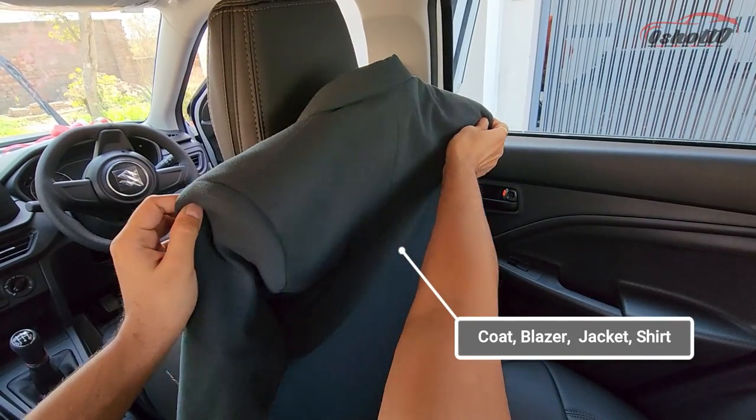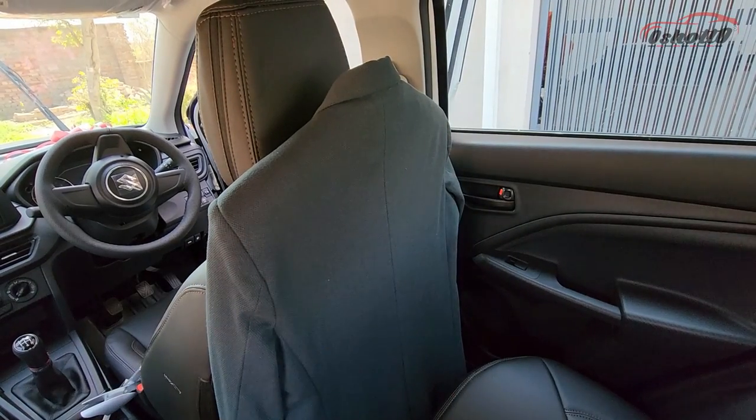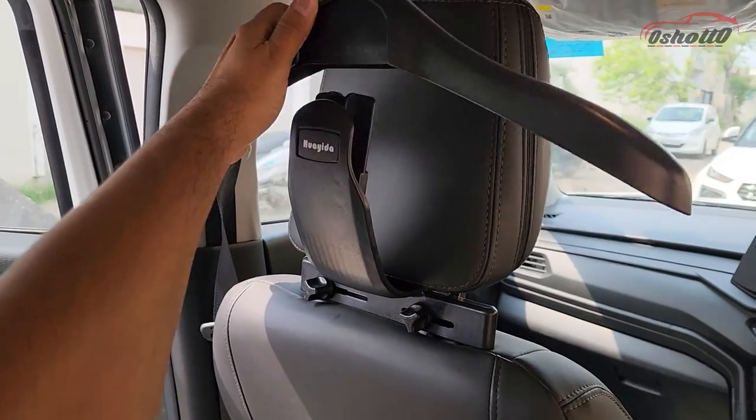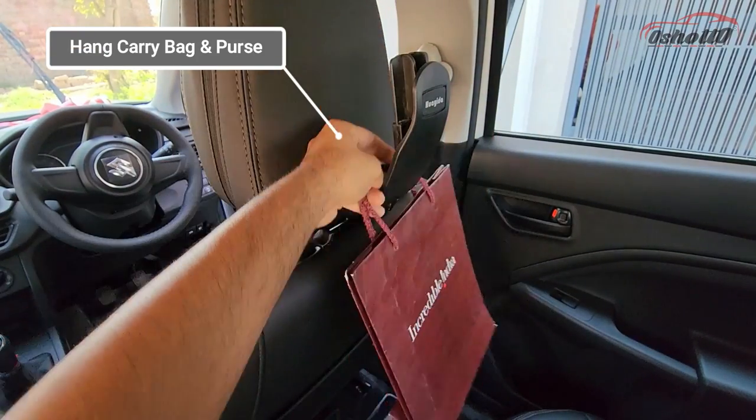You can use this hanger for coat, blazer, jackets, shirts and other dresses. The top head of this hanger can be simply removed to hang a carry bag, backpack, purse and other things.